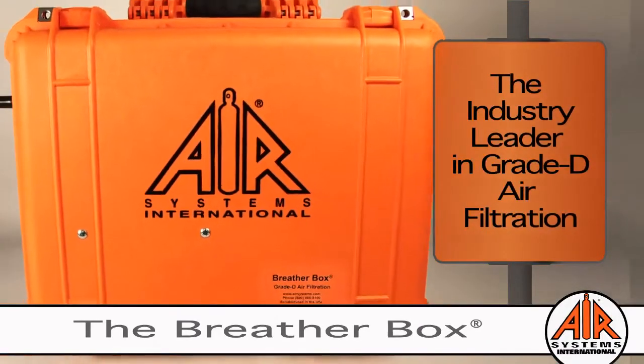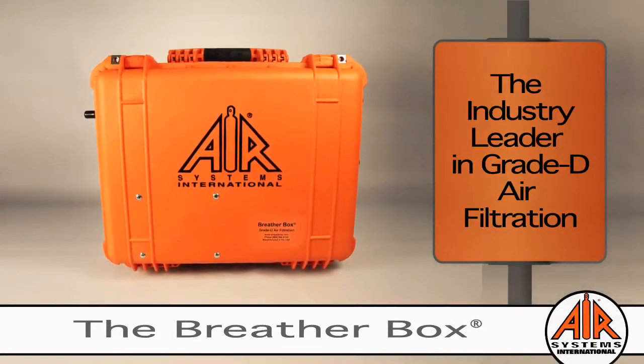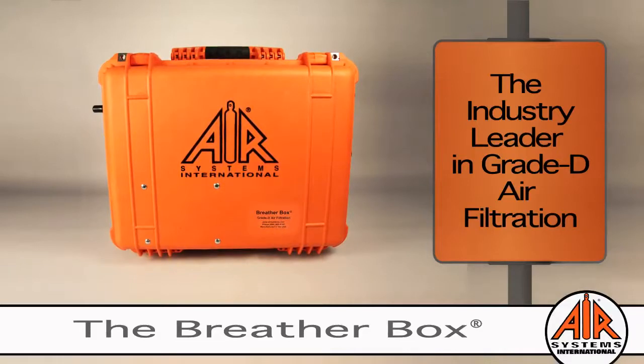Our refined design is for simplicity of use. Simply connect your compressed air source with the breathing quality air hose to the breather box, then plug in the airline respirator hose to the opposite side of the filtration system, and you get grade D breathable air.